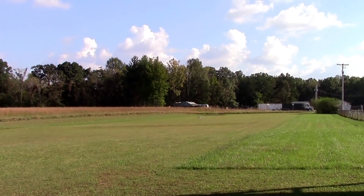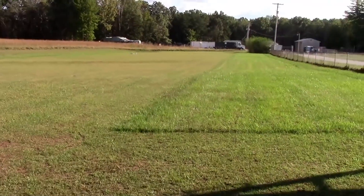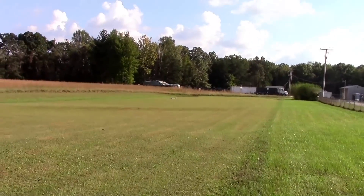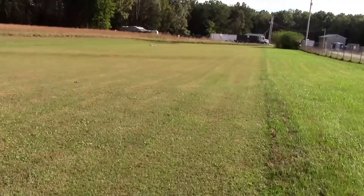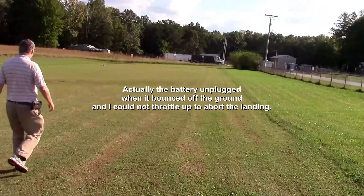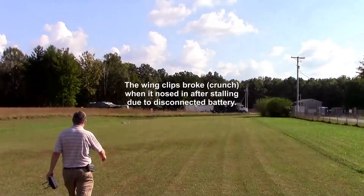Oh, I heard something crunch. When I tried to throttle back up, it wouldn't throttle up. Well, maybe because it disarmed — it's probably disarmed. That's something to check on. It sure has a lot of drive. Yep, and a lot of bounce.